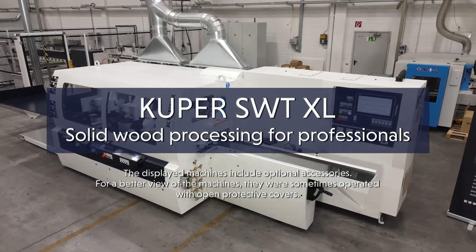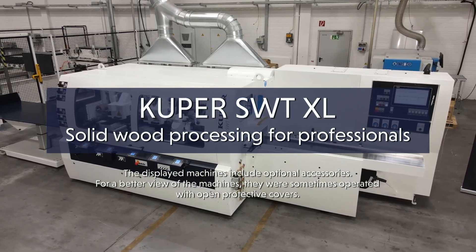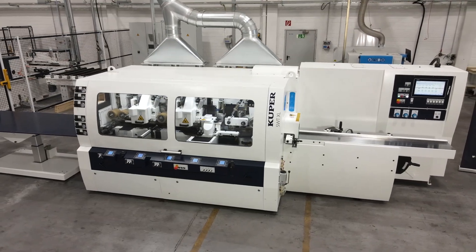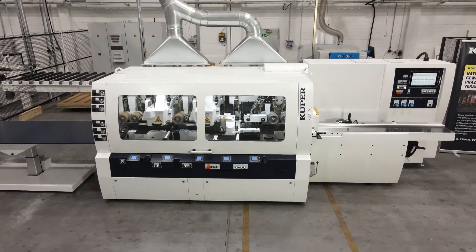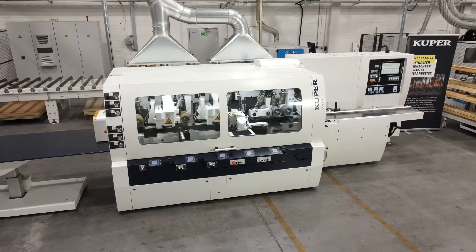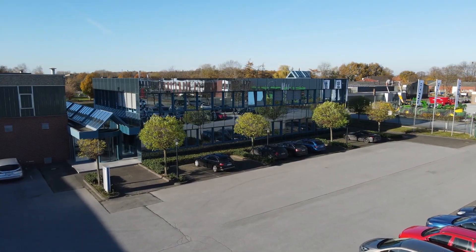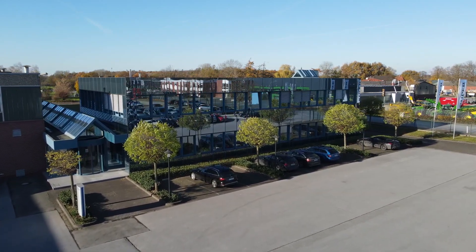The SWT XL6 is the ideal solution in planing and molding machines for skilled trades and industry. Uncompromising quality, robustness, easy operation and tremendous flexibility. Our reliable Cooper service team will support you even after the purchase with individual consultation, sound knowledge and prompt support in emergency situations far beyond the borders of Germany. Cooper — solid wood processing for professionals.